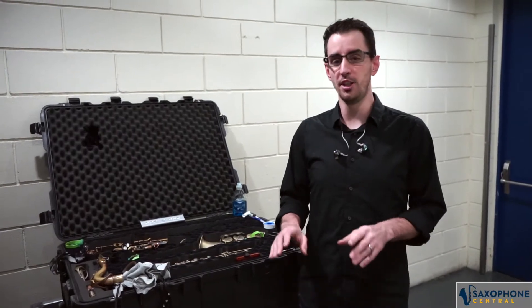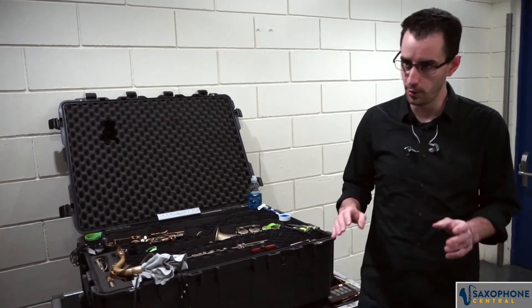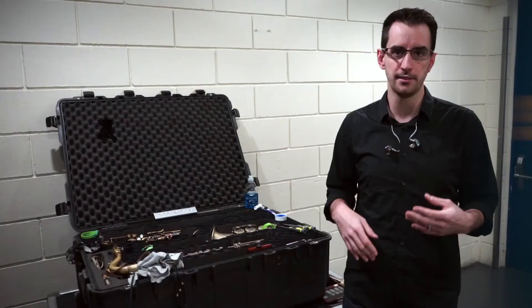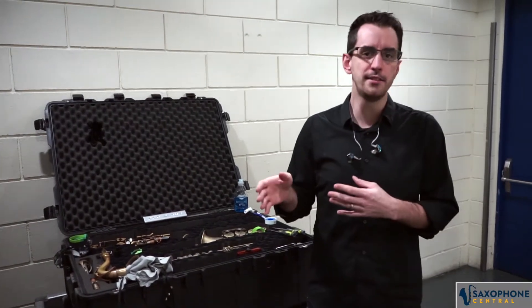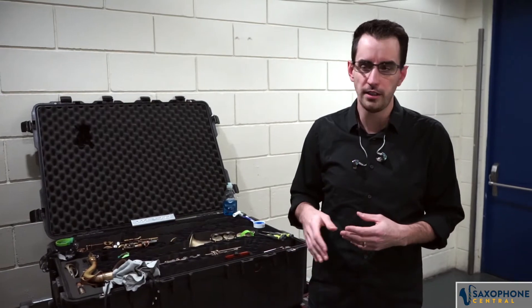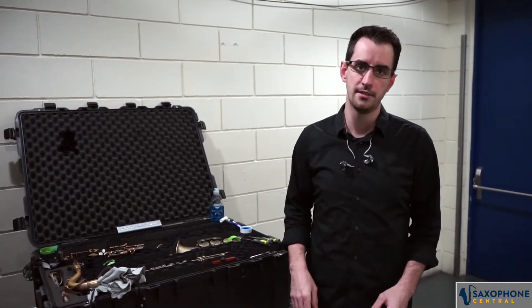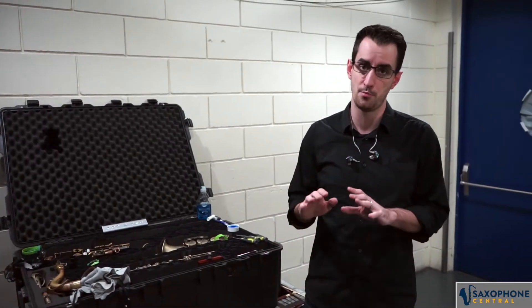And secondly, I want to do a little bit of a special video today, and we're going to call this something like the Saxophonus Survival Guide. This is a few pieces of gear or cleaning materials or things like that that I feel is essential to have in your case on your gigs to make sure that your instruments are maintained properly.